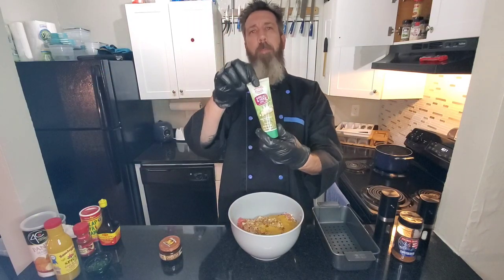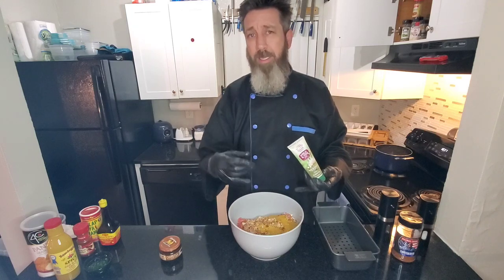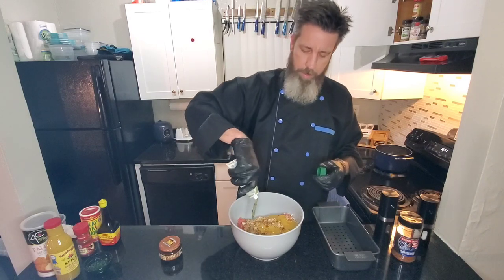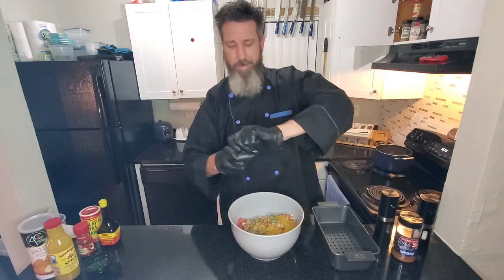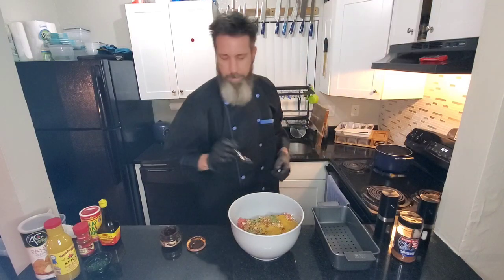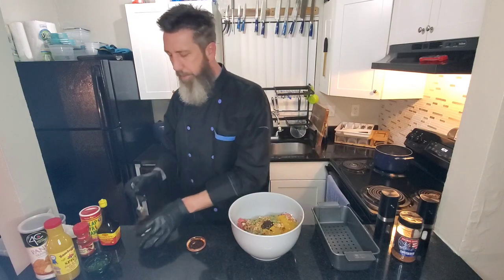Going in with some garlic and herb paste. I like the paste a little better for this because if I chop my own fresh garlic, there's just going to be parts and pieces you might not get in every bite. But with this paste, you will — about a tablespoon of that. And y'all know my new favorite, the chipotle puree. That's going to have a little kick to it, but I think Todd will appreciate it. Going in with half a tablespoon — nothing crazy.